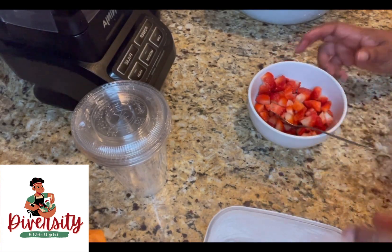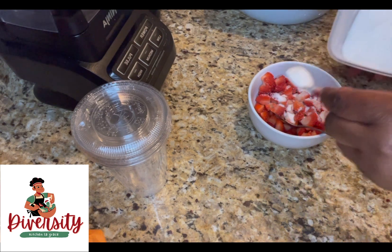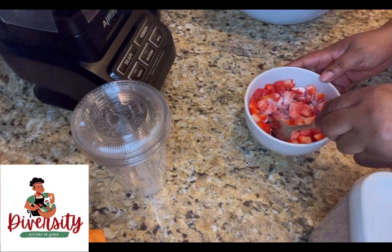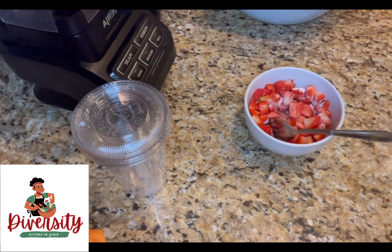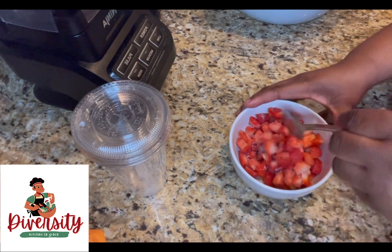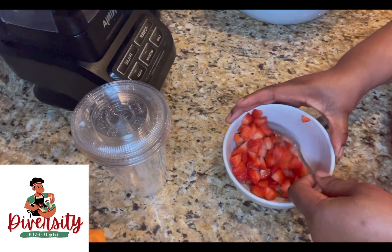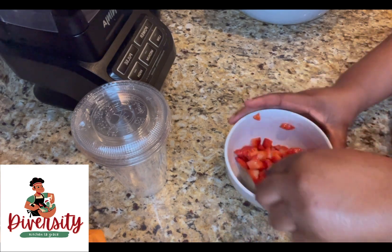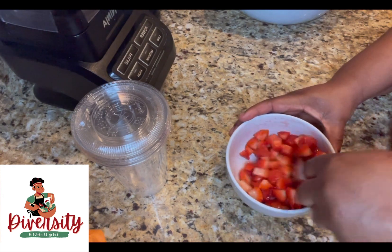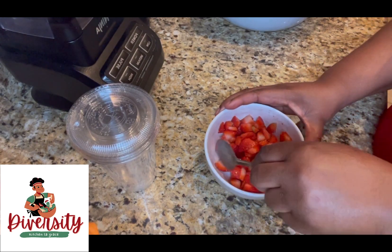I've finished cutting all the strawberries. Now we're going to put some sugar — just put two tablespoons. Mix it and put it aside in the fridge.